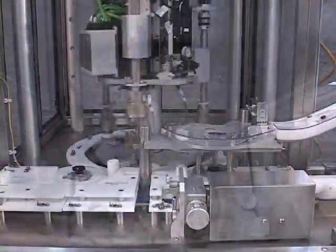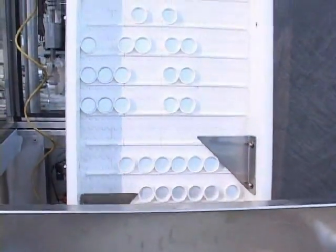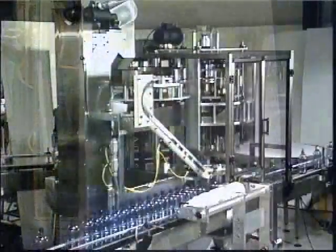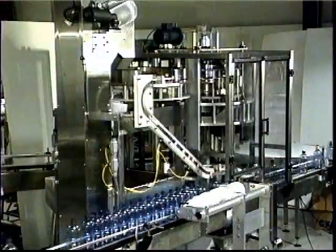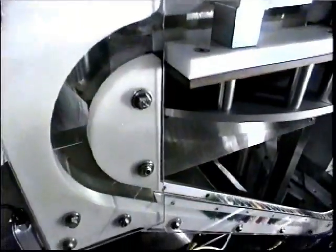Caps are sorted by one of two means: either via a sorter hopper elevator or a sorter bowl. In the hopper elevator, caps are fed to the sorter bowl.